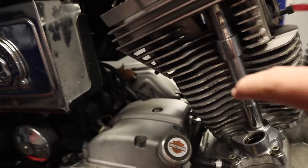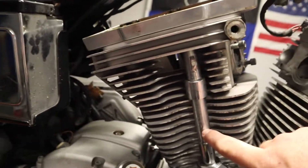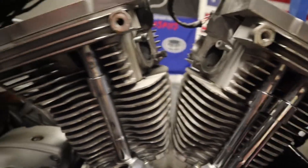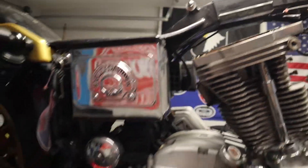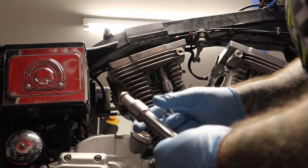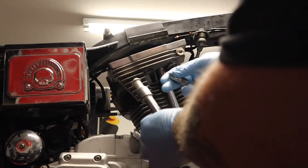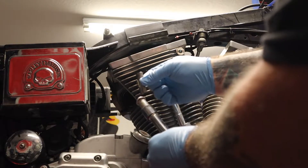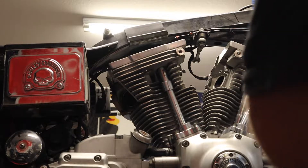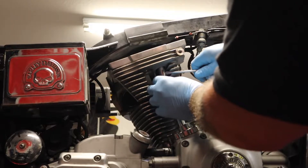What we're going to do now — I already took one of these off — we're going to pop these pushrod covers off. Pretty straightforward, let me give you a quick demonstration. This is actually what it looks like when it's off; it's a couple different pieces. This is how it goes, and there's that slot right there. Take this flathead and pry it into this slot right here.